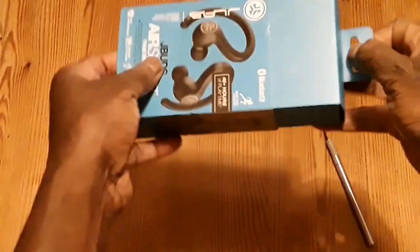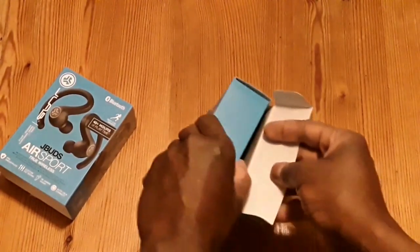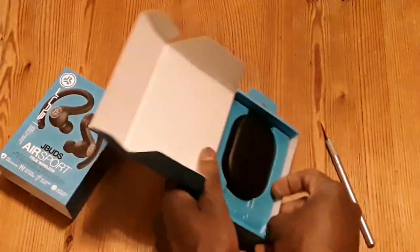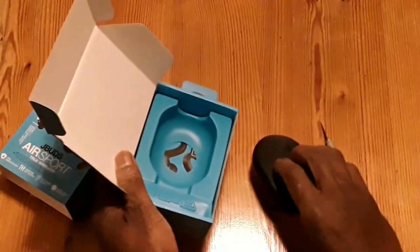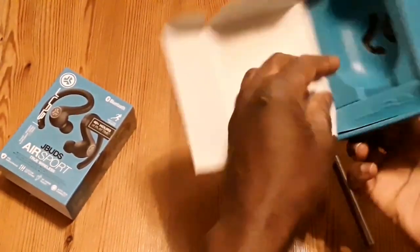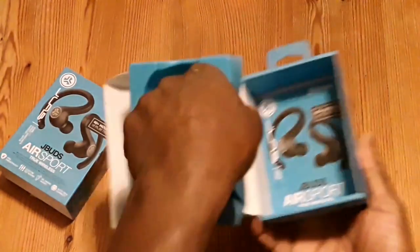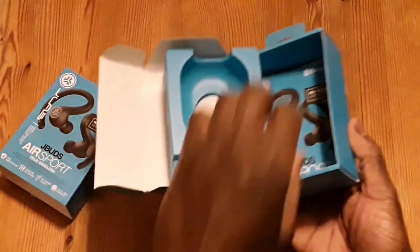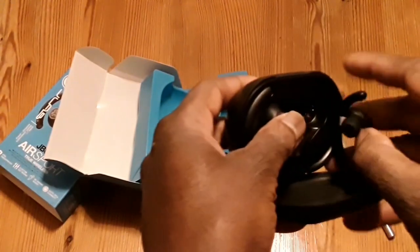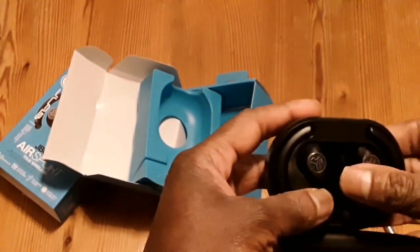Got those open, let's put it out and see what we get. That's nicely packaged. So those are the headphones and this is just a plastic interior. We got your manual right there.